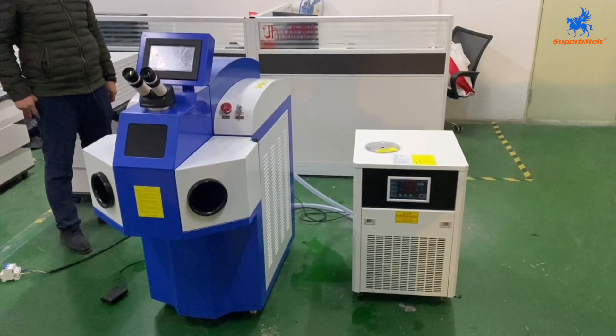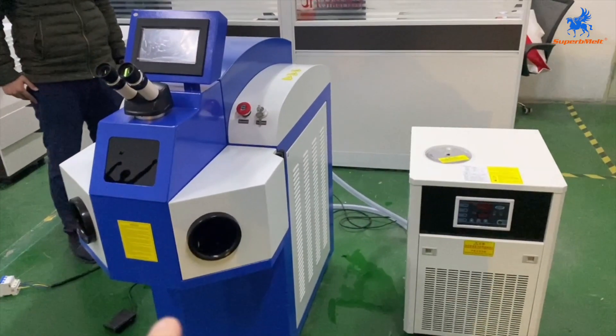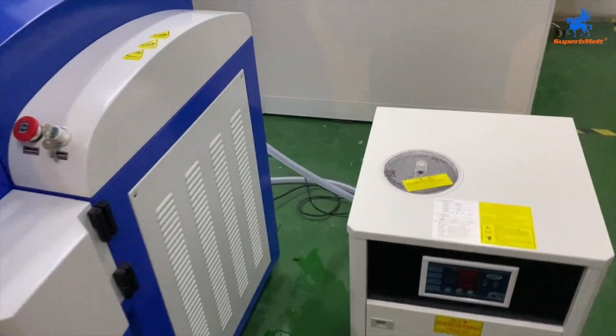Let us introduce how to operate this welding machine. This is the main machine. This is a chiller for cooling the machine. Check the connection.